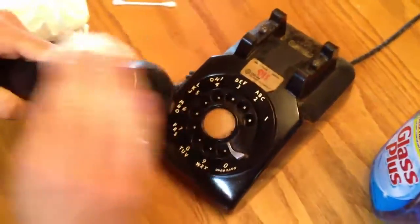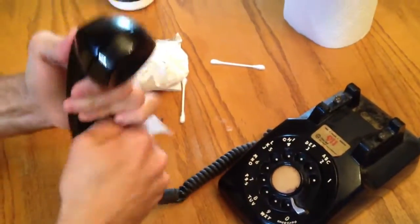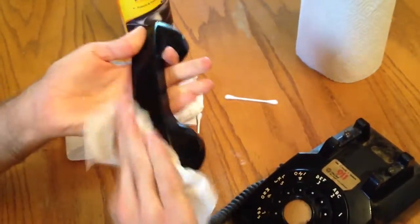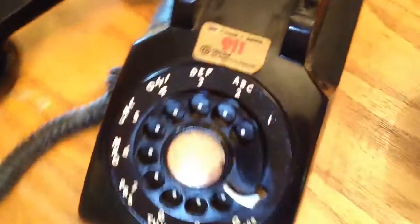So there you go. We'll even take the receiver here — oh, look at that. Oh my. Like something out of a movie. There you go. That's how you clean an antique phone. What do you think of that, cat?